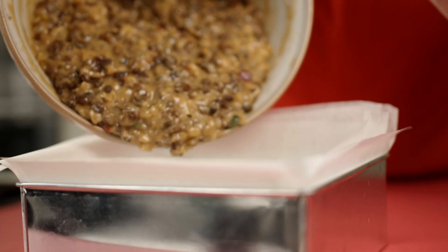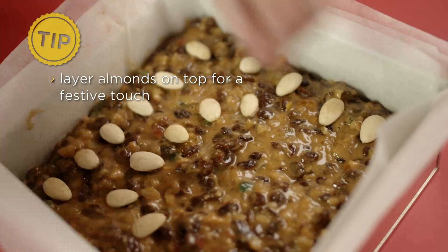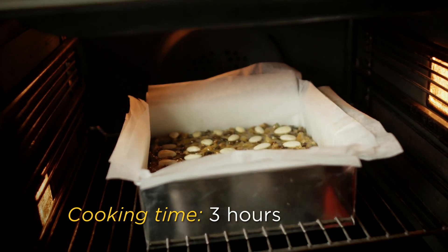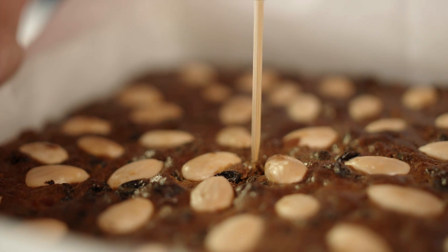Then spread the mixture into your tin. Bake for two and a half to three hours. You'll know it's cooked when a skewer comes out clean.